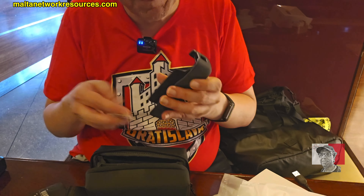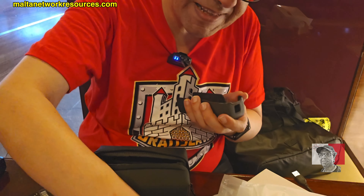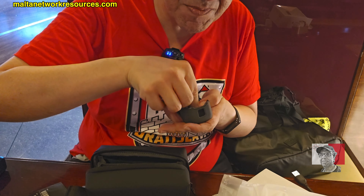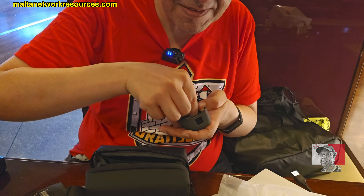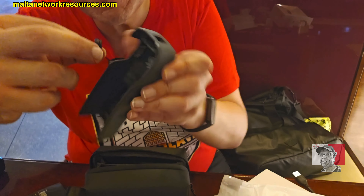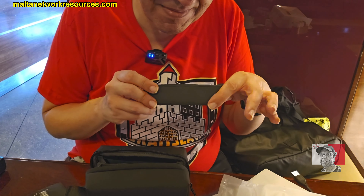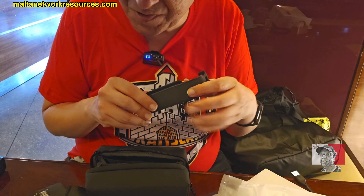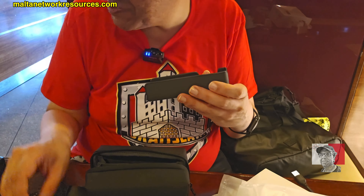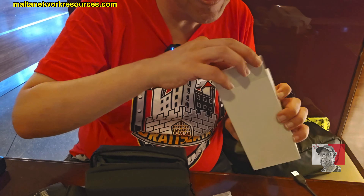DJI Osmo protective cover — so we've got a protective cover for the camera. And this is the wide angle lens. How do you put it on? Wow, it's magnetic! So you put it here and the whole thing attaches itself because it's magnetic.